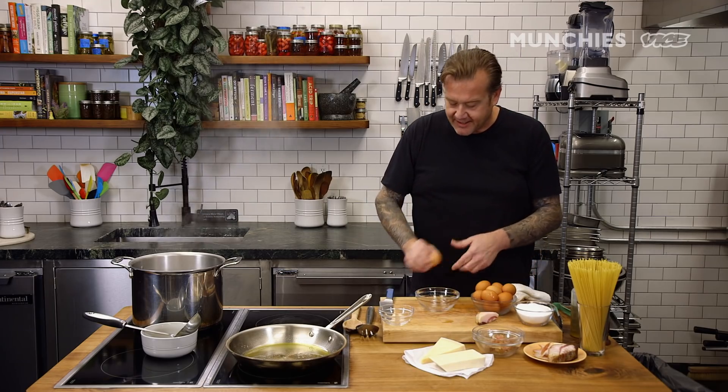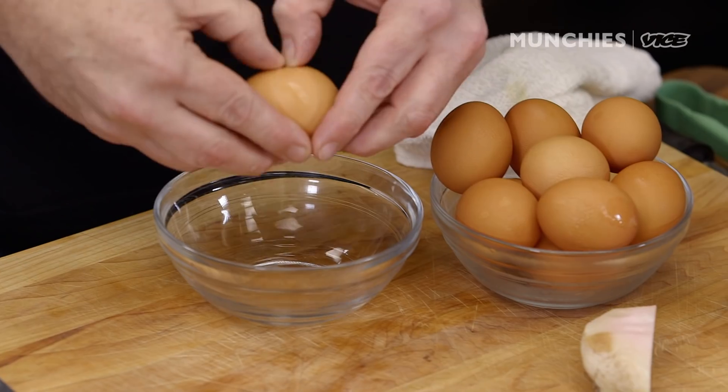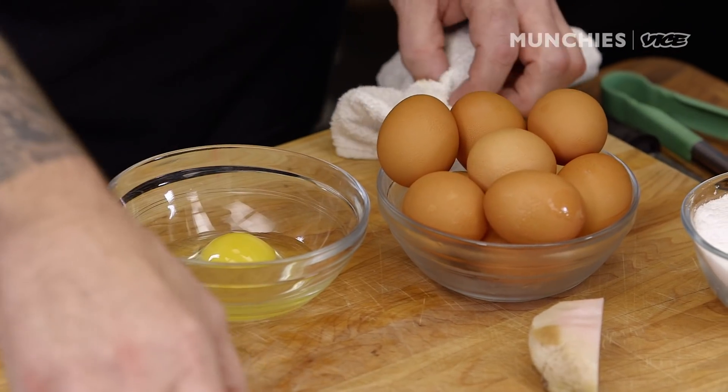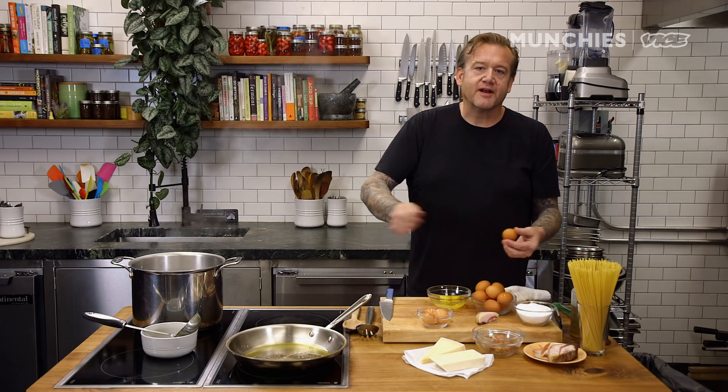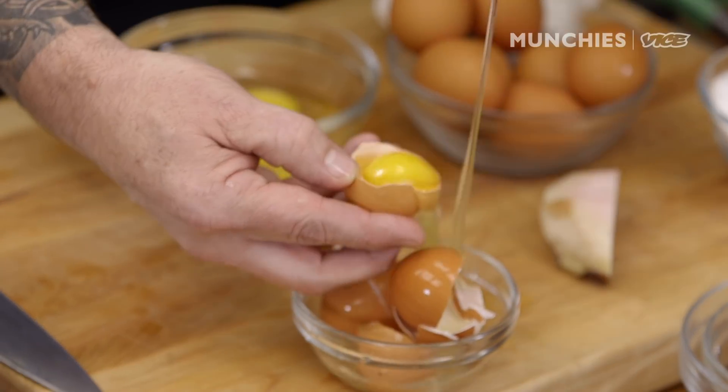Now I'm going to separate the eggs. A little trick: sometimes people put the whole egg — white and yolk together — straight away. What happens is, if you're not vigorously moving that, you can start to get scrambled eggs. What I like to do is incorporate the cheese, the eggs, and a little bit of water to whisk it together. I'm going to do two whole eggs and then three yolks. When doing a pound of pasta, three egg yolks and two eggs is the perfect quantity.